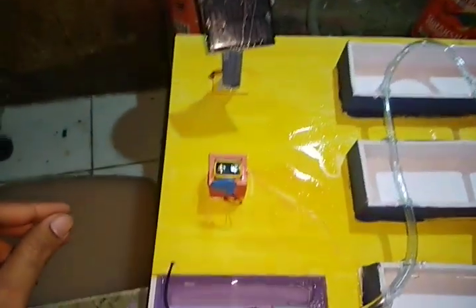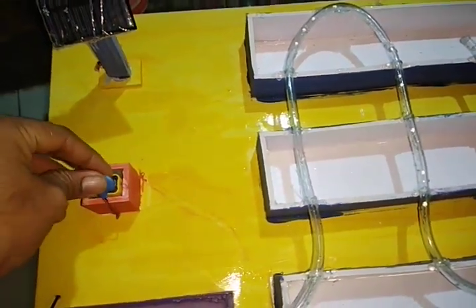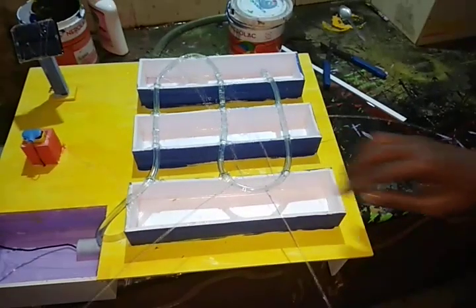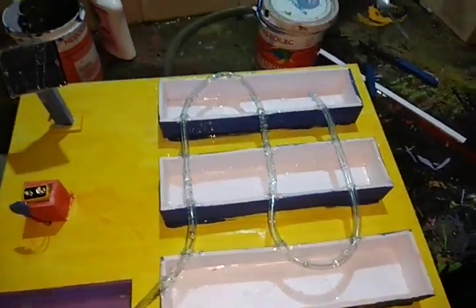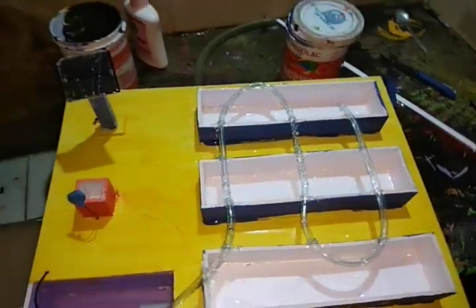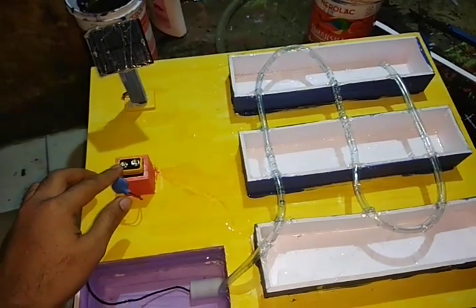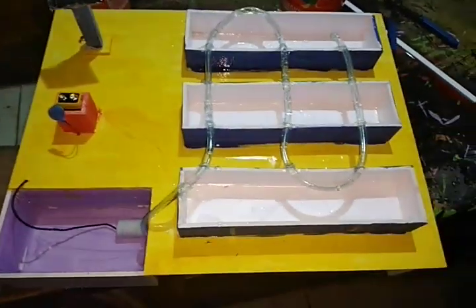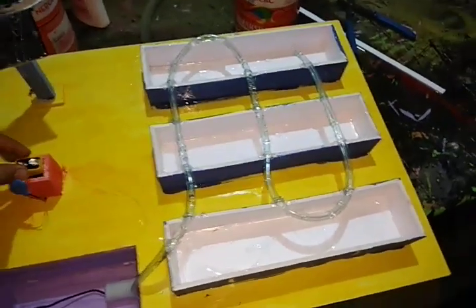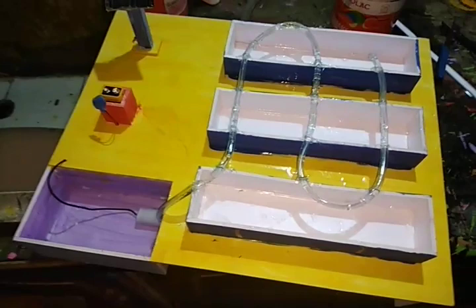This is the solar system. The battery will recharge. This is the water. This is the power engine. The power engine can drive it.